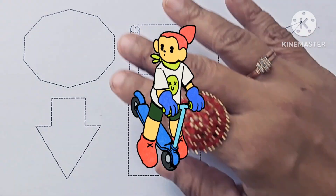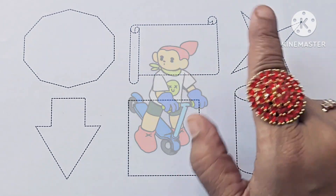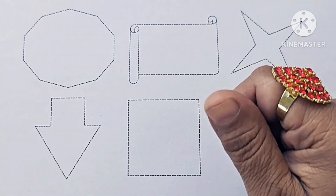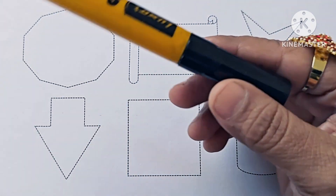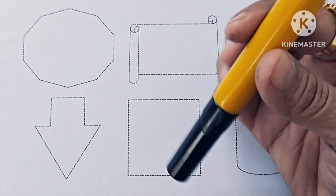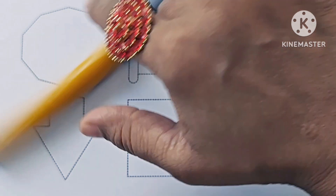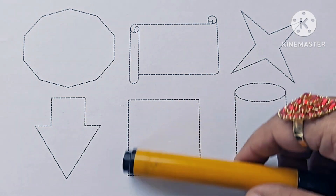Hello kids! In this video we learn how to draw and color new shapes. If you are new to my channel, please subscribe and like my channel. It is black color — which color is it? It is black color. Now let us draw these shapes.